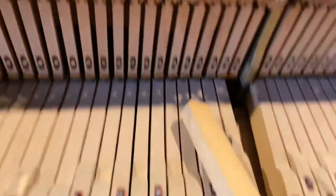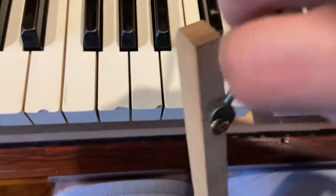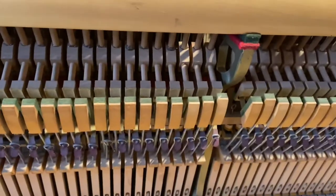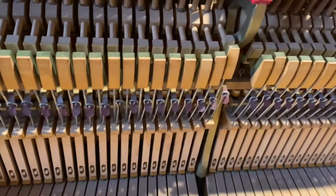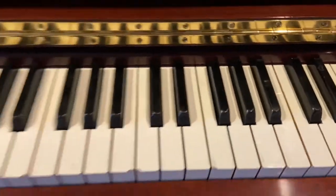Here I am taking out the key. I couldn't do it inside the piano, so for me it's sometimes easier to take it out — you have to be careful when you put it back in again. And there you go: the lost motion removed, the hammer moving with the key.